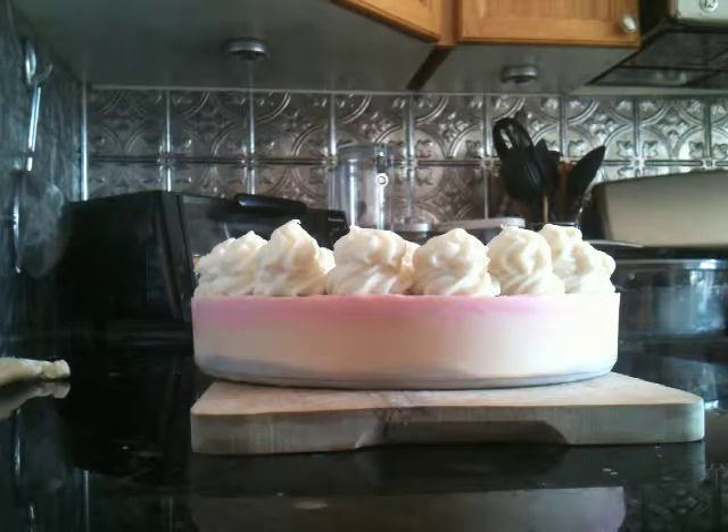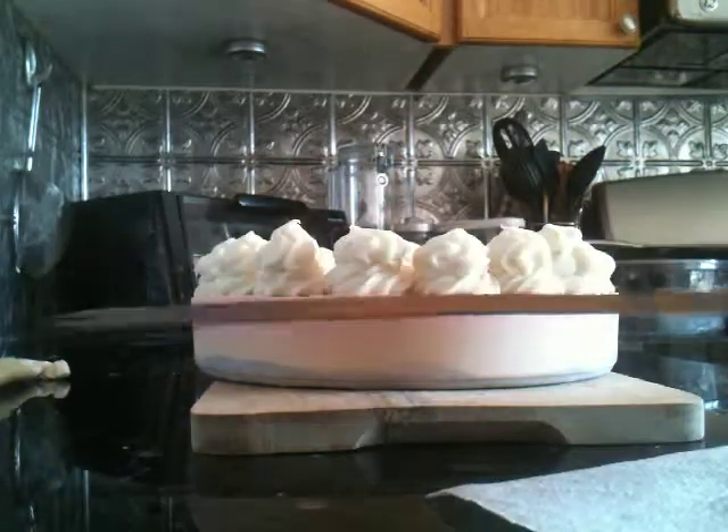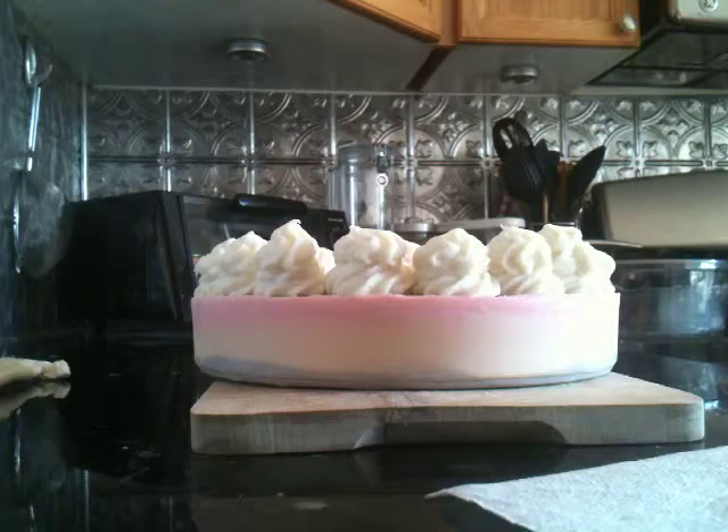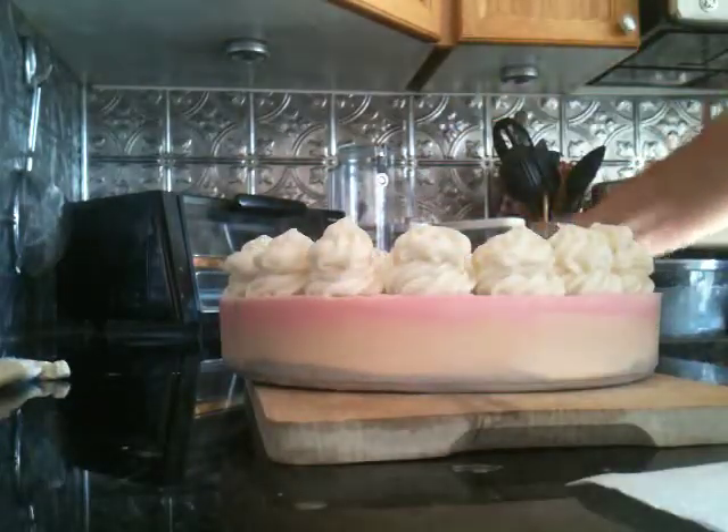I'm going to try cutting it — I hope it works out. I have a paper towel here and two tools: one of my regular knives which I use for regular soap cutting, and another special knife. I'm not sure which one will be better because it might still be very soft, in which case we'll probably let it sit for a while longer.